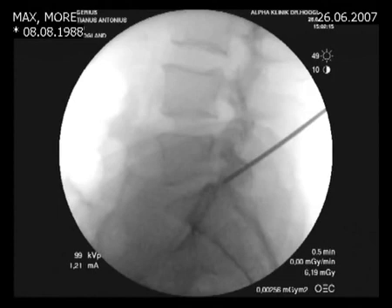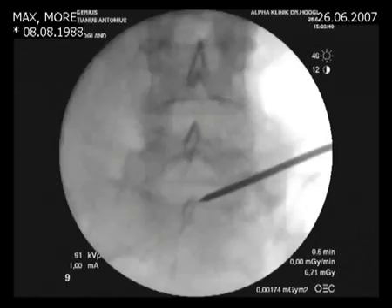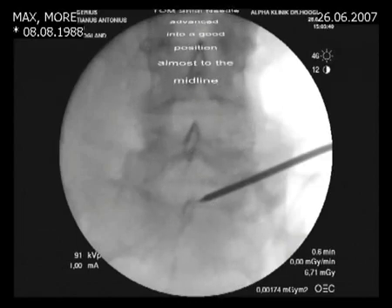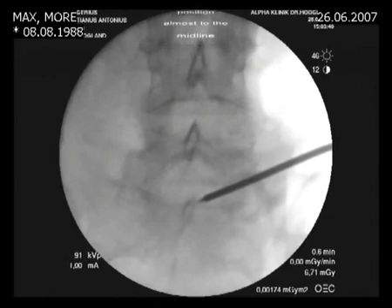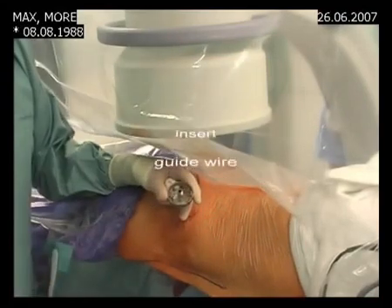On the lateral view, the tip of the needle is close to the vertebral body — we are exactly at a good place, right under the herniation on the lateral projection. On the AP projection, the tip of the needle is almost in the midline. At this point the patient is not indicating any pain, so we are behind the dura and the nerve and inside or just under the herniation.